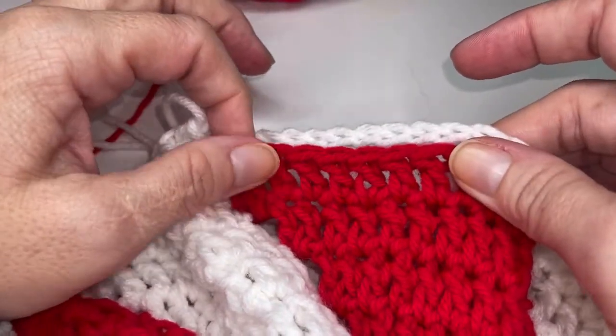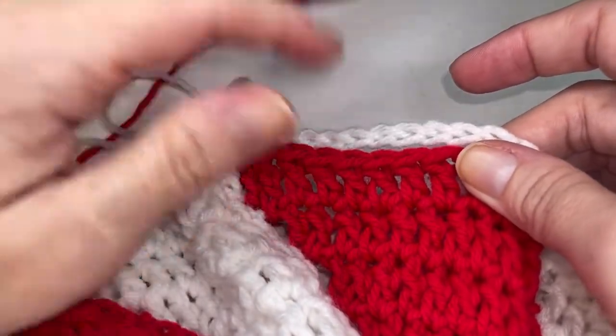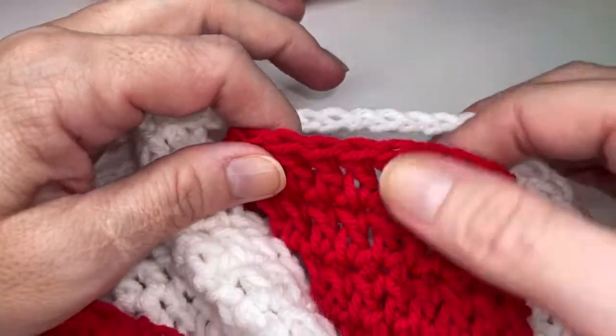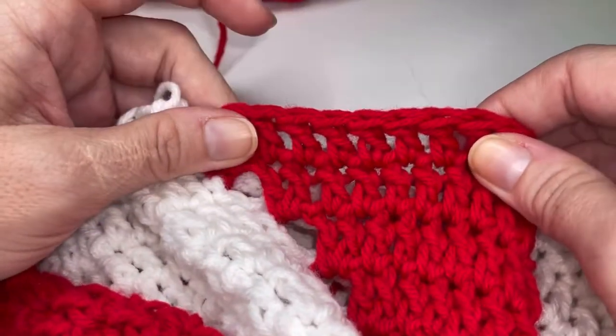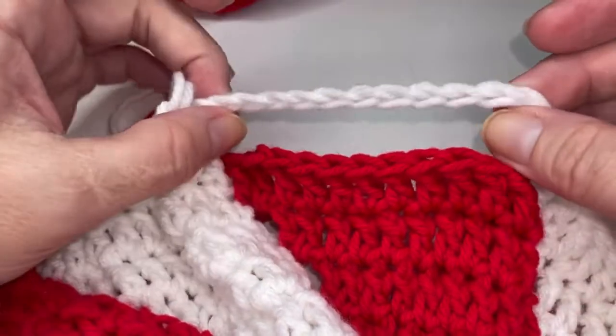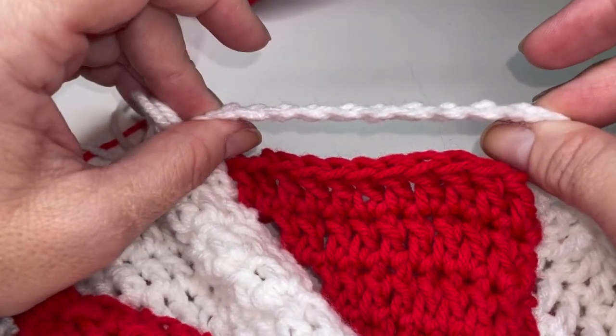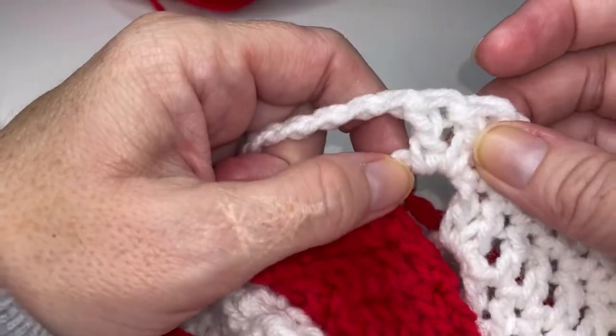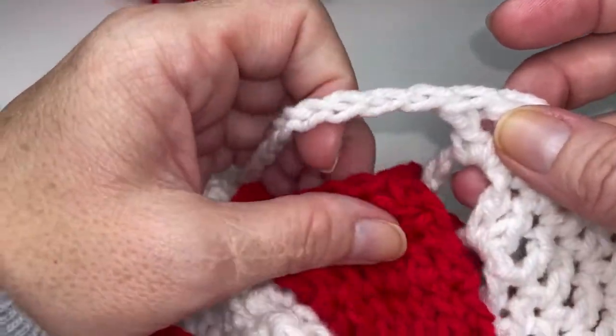And that will continue on and show you how to place the last — I want to say it's like five rows — for the pediatric size. So go ahead and unravel that chain twelve that you just did and get back to this stitch here and go click on that time stamp down below for border row one.